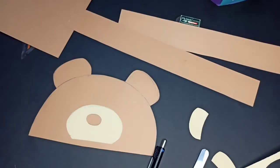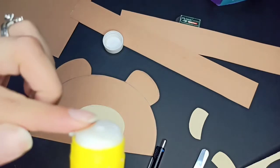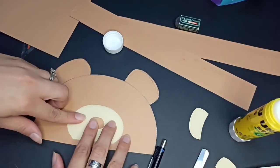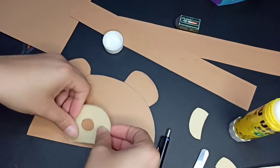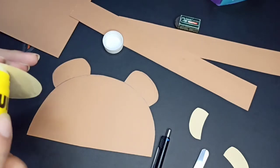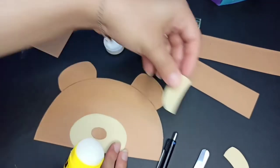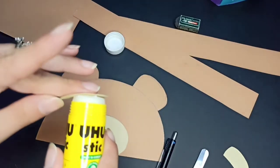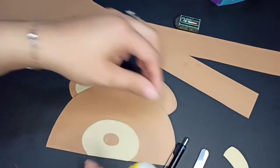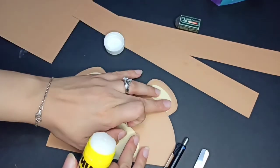Now I'm going to start to stick the parts together. First, I'm going to stick the nose part. I'm going to stick it here in the middle. Then stick that in the middle. Start to stick this part. It looks like that. And two ears — gonna stick. It looks like that, this here, in another part.